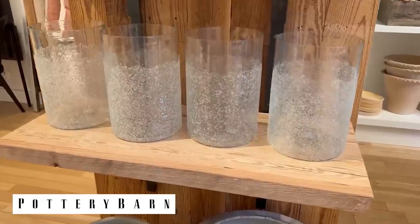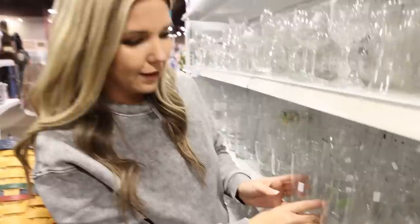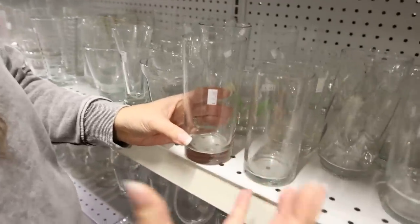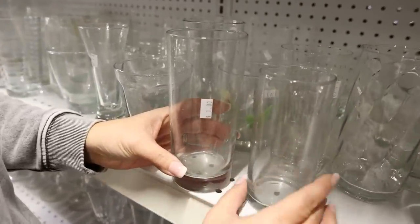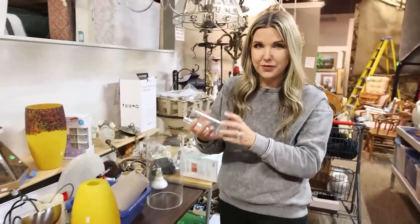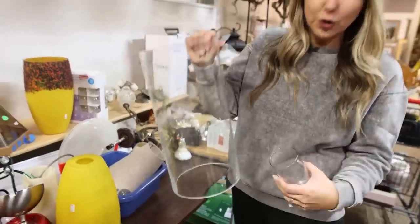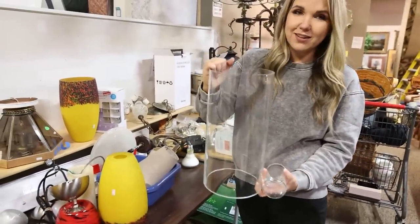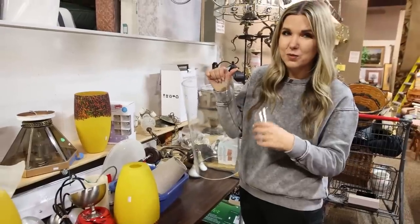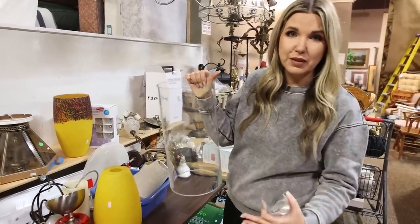I found this glass etching technique that they did at Pottery Barn, so I'm over in the glassware section. I found two smaller hurricanes to try that frosted technique, but then I found this really large hurricane glass for $6. I think I'm going to get this one instead — it's going to create a really big piece for my living room.